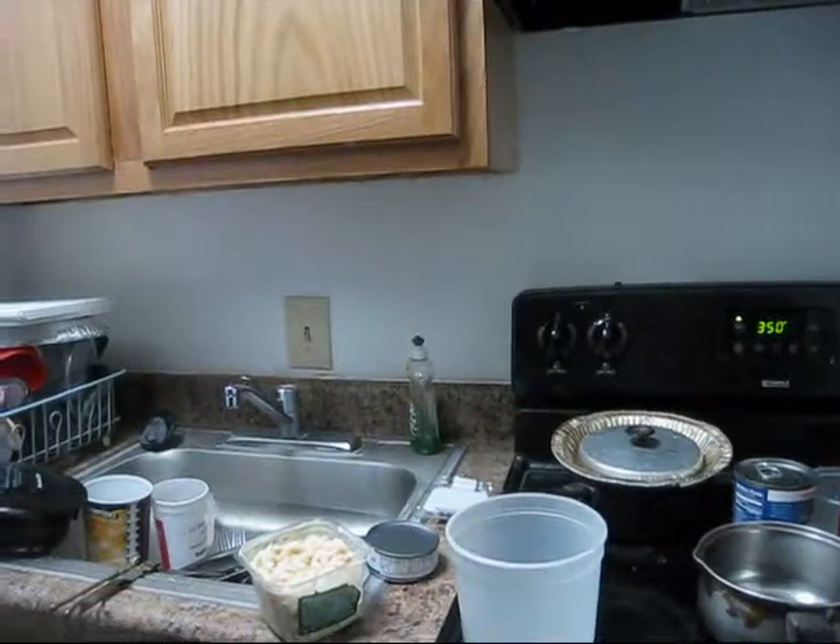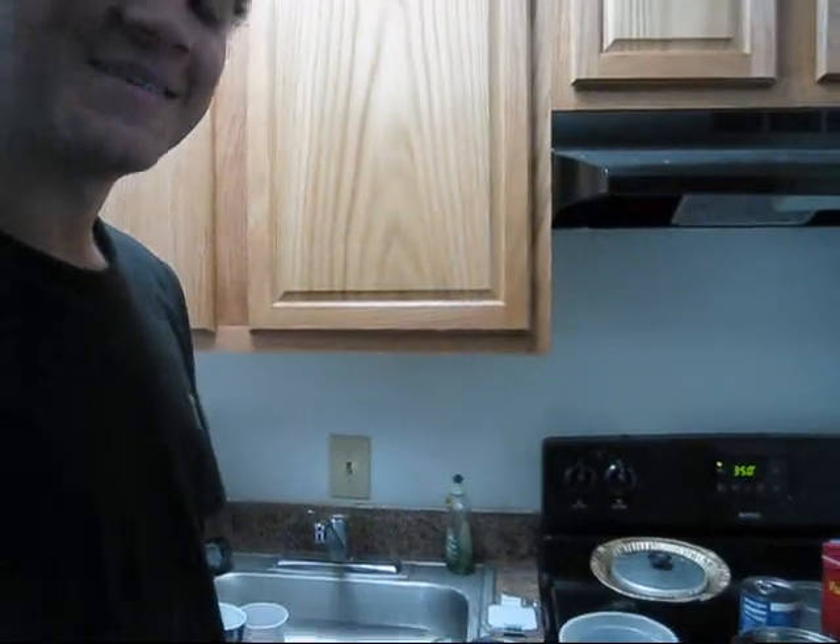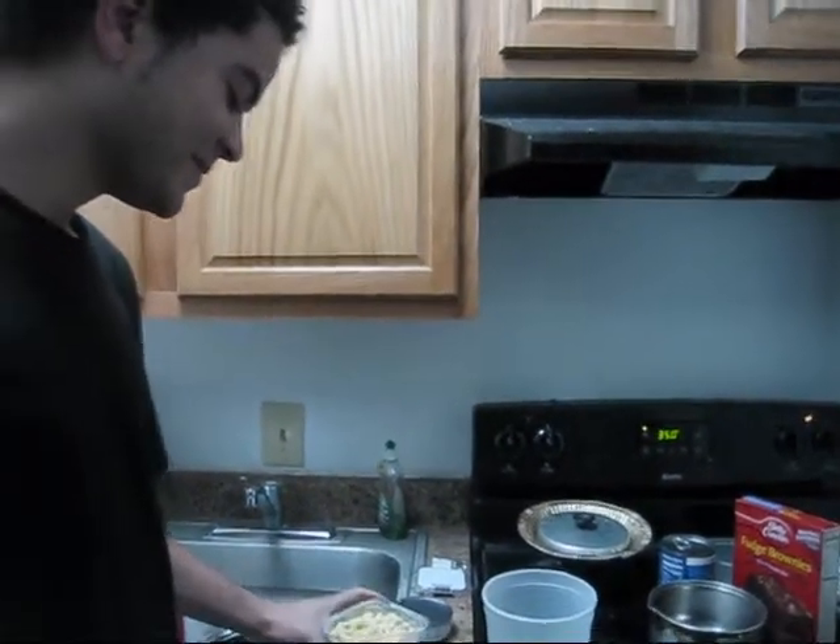So we're going to make tuna — what are we making? I'm asking you. I want to make a tuna fish casserole.